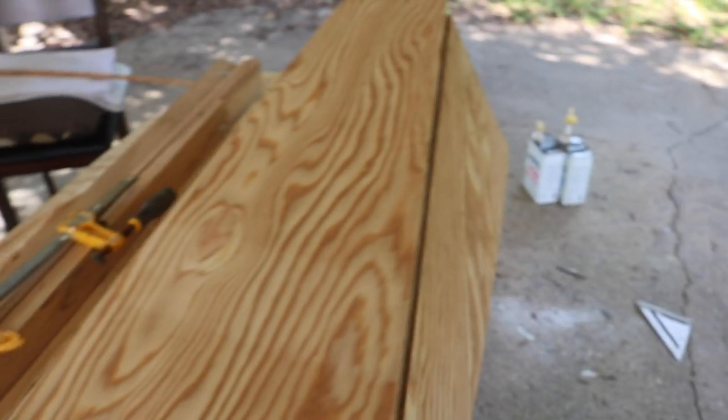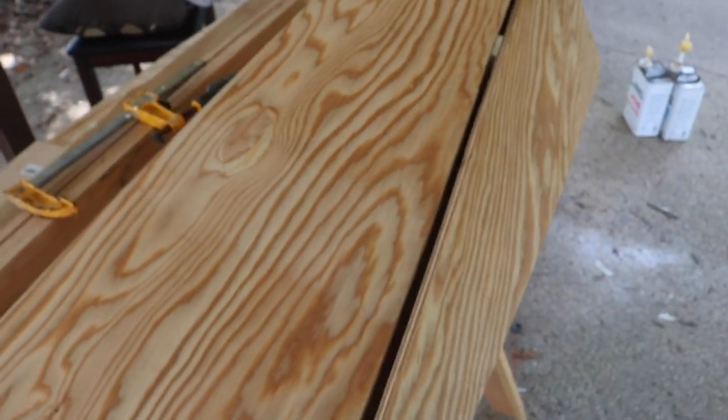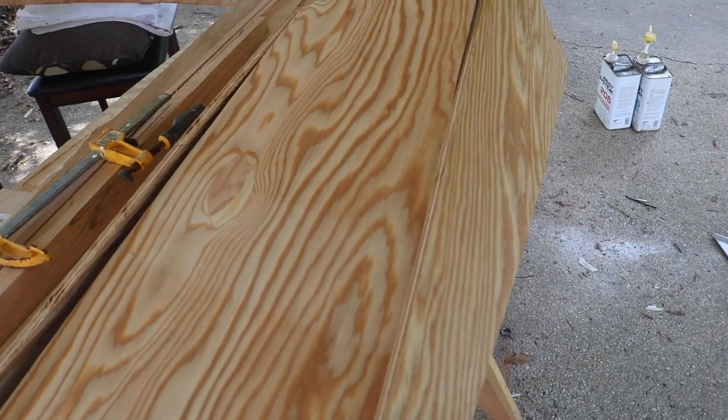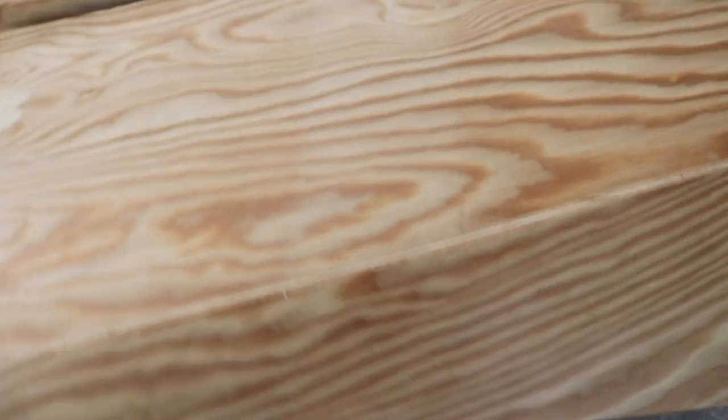My plan of attack with this is just to screw this down in place, get it all squared away, and then flip it around and run the first fillet on the inside. That should give it stability, let it dry, and then do the outside part.